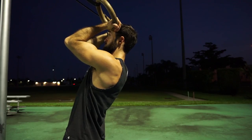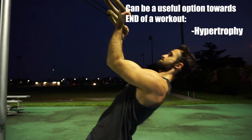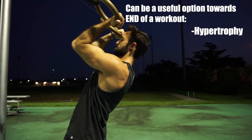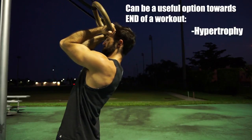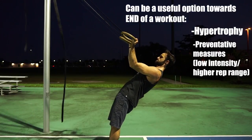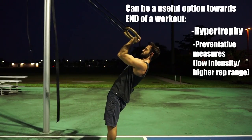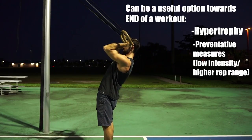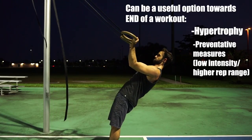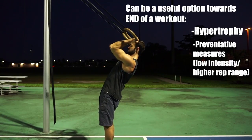They are great to add towards the end of a workout where you can finish with a solid pump after performing tougher compound exercises and really fatigue the biceps to force some growth. They can even be useful for prehab to help strengthen surrounding structures of the elbow joint, reducing risk of injuries. If your biceps are a limiting factor from neglecting them, that could lead to an imbalance and potentially an injury, so implementing ring bicep curls at the end of your workout can be beneficial in multiple manners.